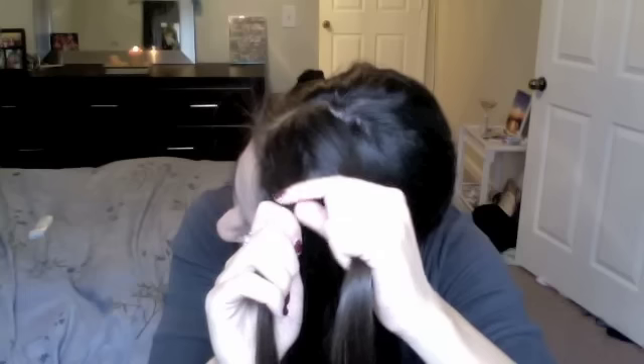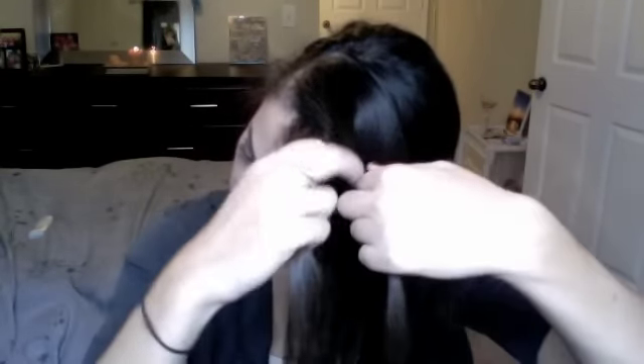What I'm going to do is just start French braiding. Hopefully you guys know how to French braid. I'm just picking up that first chunk of hair and then dividing it into three sections. Now I'm going to cross over one of the outside sides over, and then pick up hair as I go.